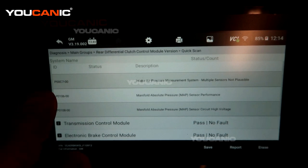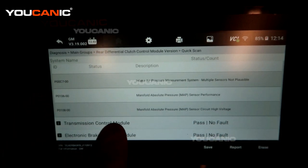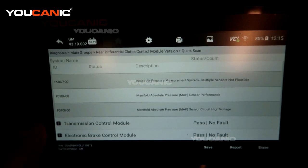We have a P00C7-00, which is the intake air pressure measurement system saying we have multiple sensors that may not be working correctly. Then we have P0106-00, that's the manifold absolute pressure sensor performance — also called the MAP sensor — not working right. Then we have P0108-00, that's the MAP sensor also indicating voltage issues. So we are going to locate the MAP sensor, or manifold absolute pressure sensor, and replace it to see if that will fix it.